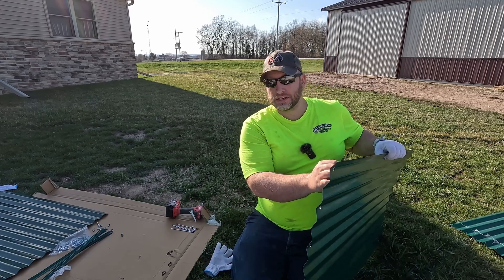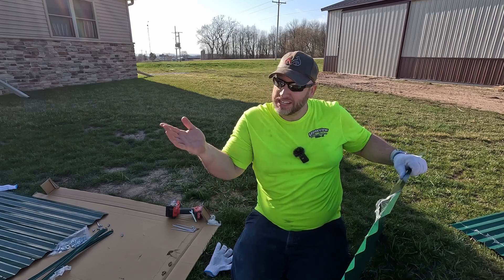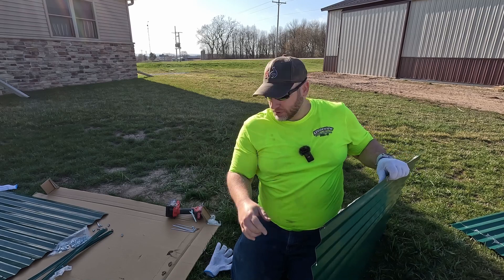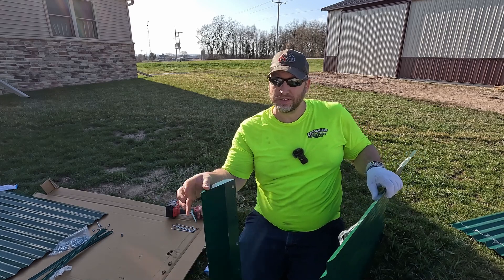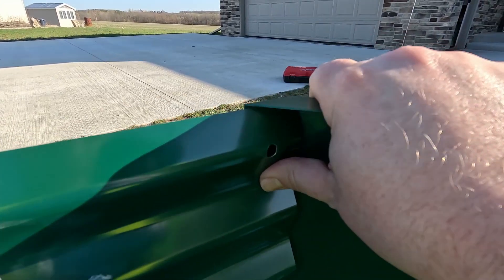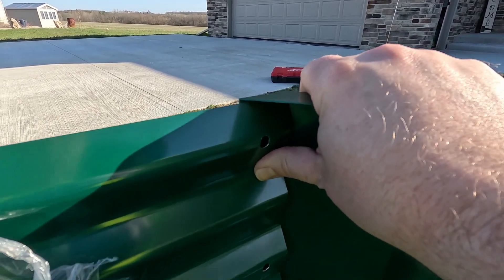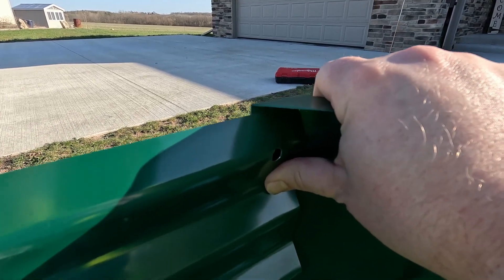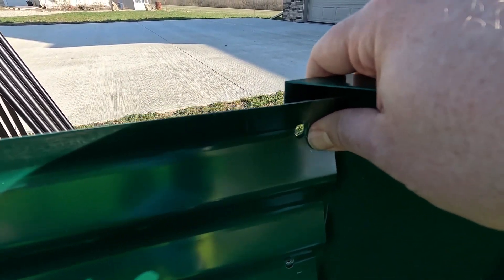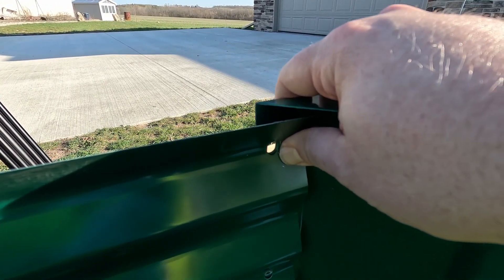The first time we put one together we didn't realize there was a protective film, and we had the panels oriented with that side facing the inside of the raised bed versus the outside - I'll show you why that makes a difference. We ended up having to take everything apart and reverse it. If you put the plastic side facing inward, the rib is at a peak and when you fasten it into the corner piece it flattens that rib out, which we don't want. With the plastic side faced out, you can see it creates a valley against the inside corner piece instead of crushing the ridge down.